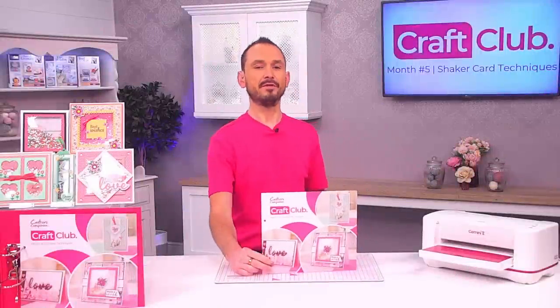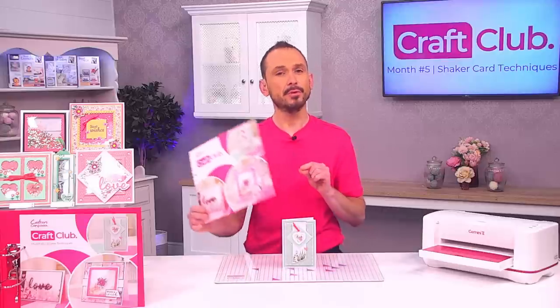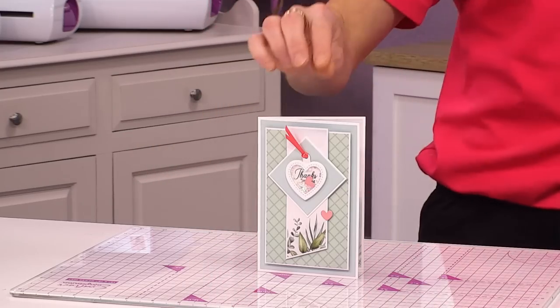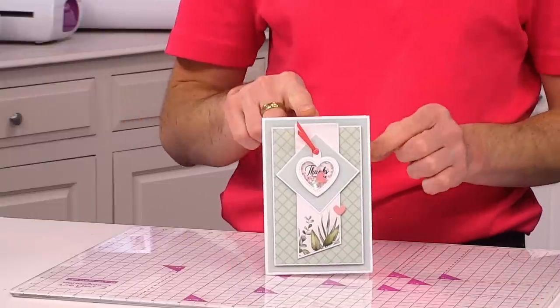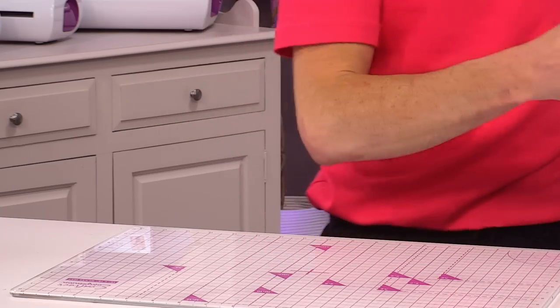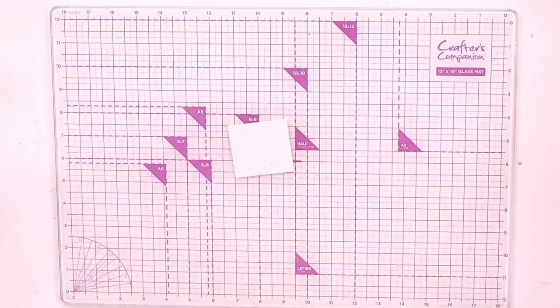With Craft Club number five — all about shaker techniques — we're going to make a little tag shaker and pop it onto a card to make this really lovely thank you card. You could use the tag to go on a gift, or as you can see here, it's lovely on the front of an actual card. Let's get started.